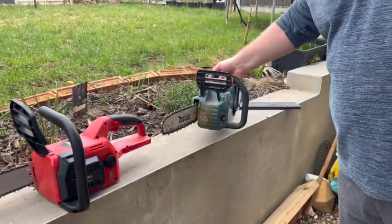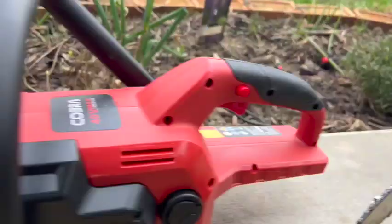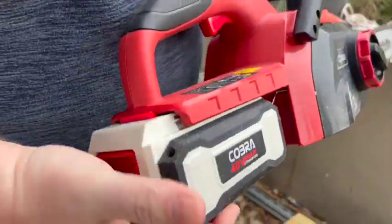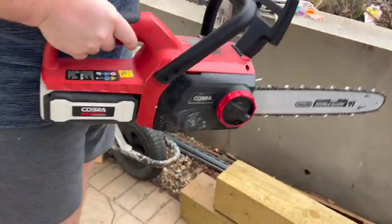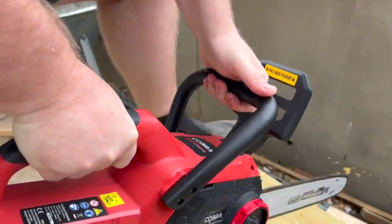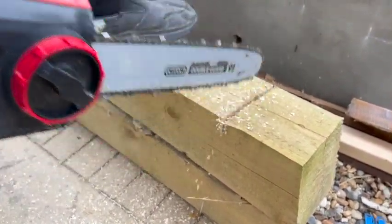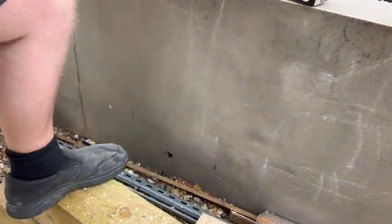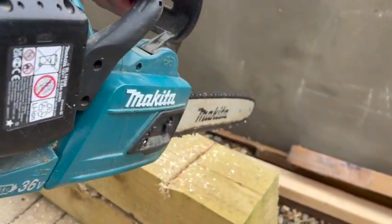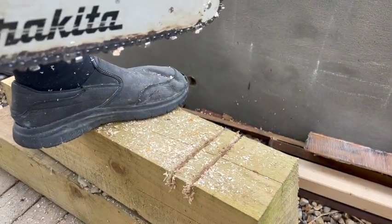Let's just do a split test. I'm going to grab the battery. First things first — the Cobra. Not bad. Now bringing in the Makita. Considerably more powerful.